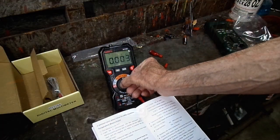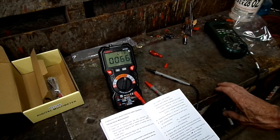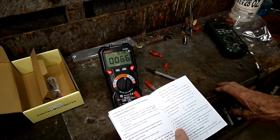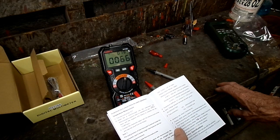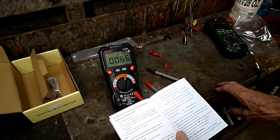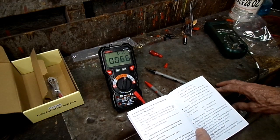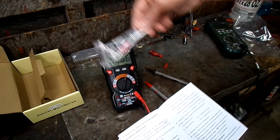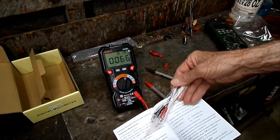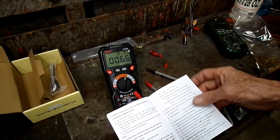Temperature measurement. It's reading right now — 66 degrees Fahrenheit. Insert the K-type thermocouple into the instrument. This is the thermocouple. Accurate specification — one year of temperature use at home.